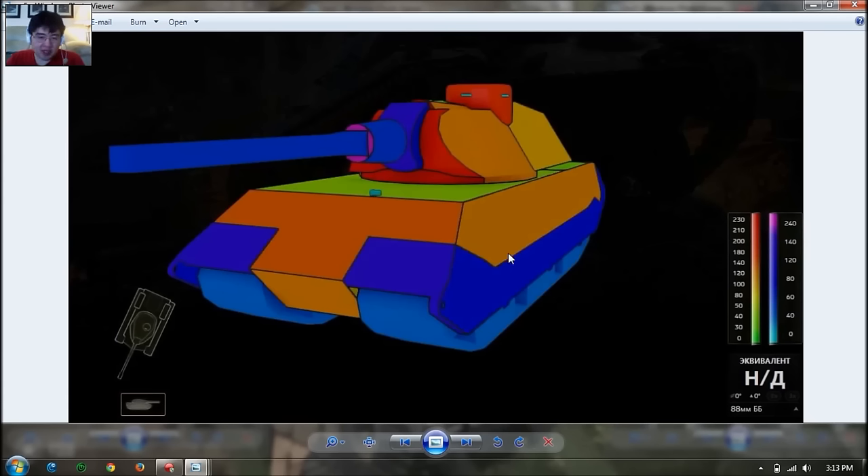The side armor has side skirts to cover up some of the tracks, but it's 120mm. So it's not as good as the 140 or 150mm that's on the KV-4, but it's decent for side scraping, similar to the E-75.